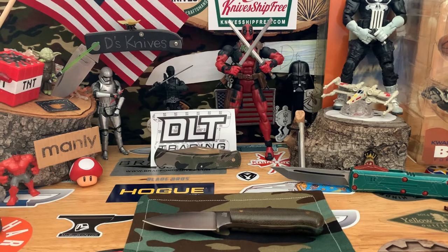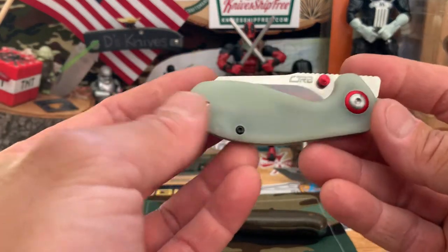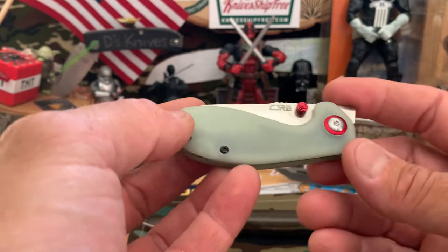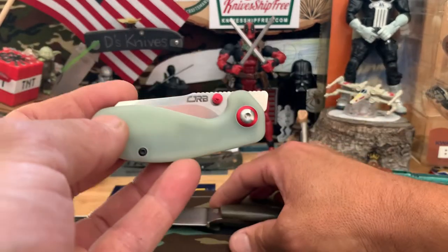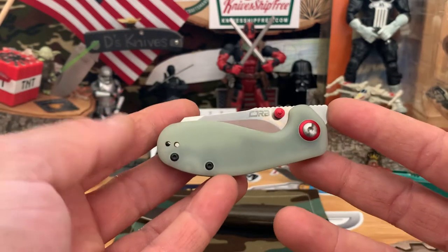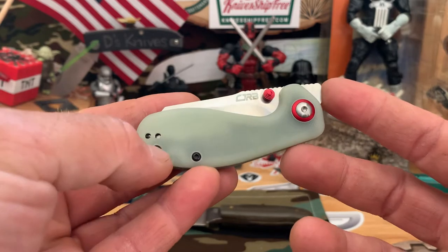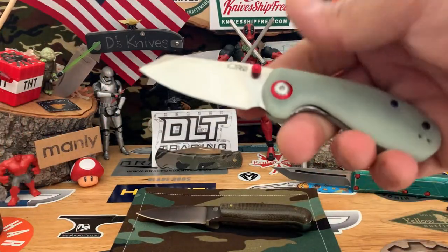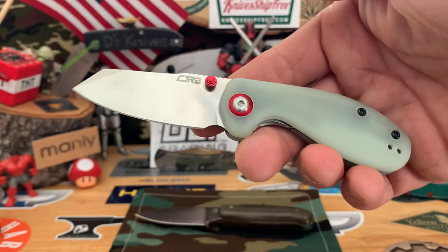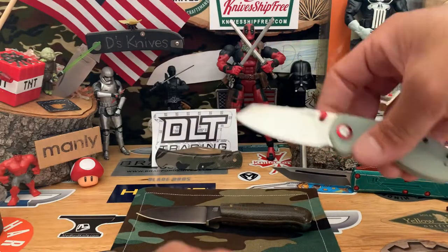One other thing for those that stuck around 22 minutes in — next week I'm going to go ahead and do a giveaway. I was waiting to get to 900 subs but it's going pretty slow, so I'm going to fast forward a little bit and put this CJRB Myleah up for giveaway. This will be knife number one.